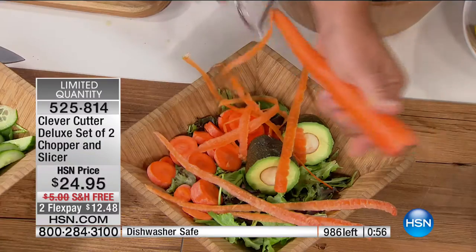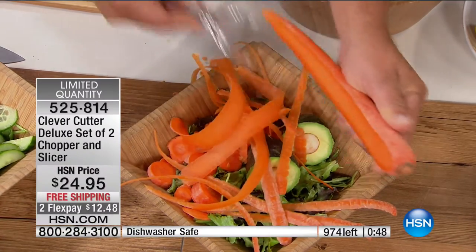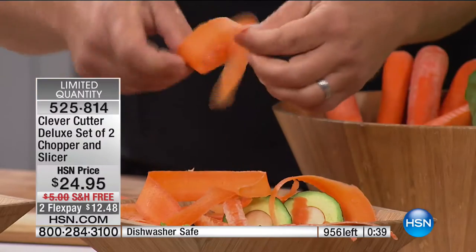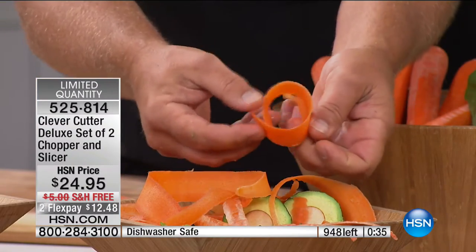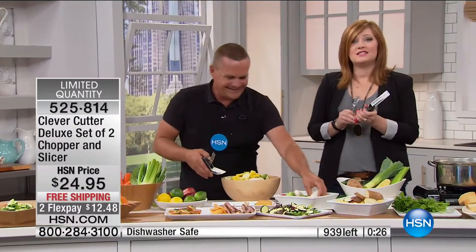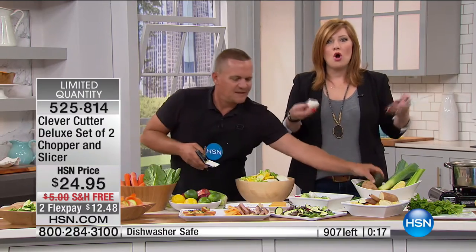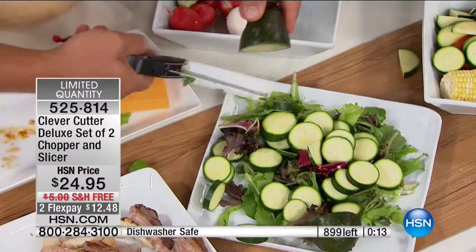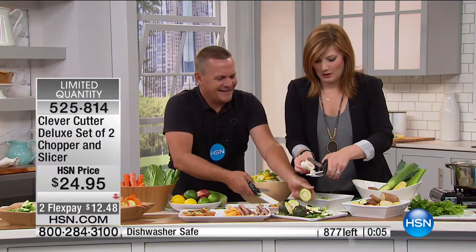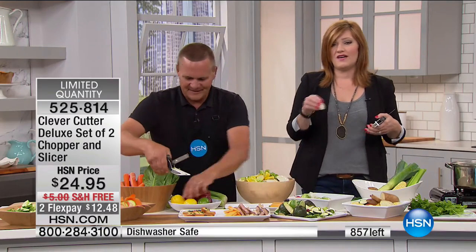For potatoes, apples, carrots, pears, zucchini — you just pull or push it and it peels. You can also do fun garnishes like long carrot ribbons to curl up for salads or wrap around a roast. You get that peeler with two Clever Cutters today. Think about all the fresh garden salads this spring. We have less than 900 to go — call 525-814. It will sell out, and this is the final presentation on the day.